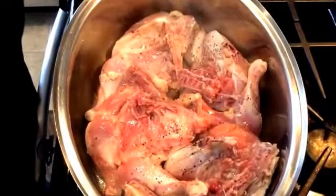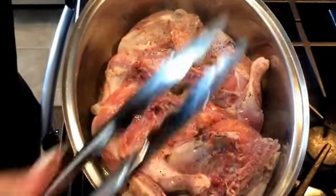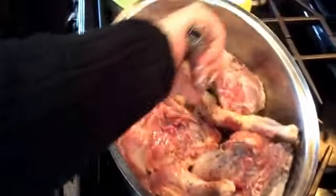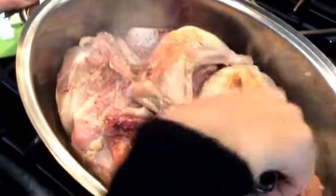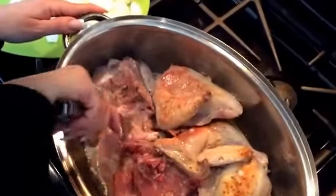Hear that sizzle? You could smell this right now — it smells absolutely delicious. We're going to go ahead and turn this chicken, and I'm going to show you. Look at that beautiful color — that's exactly what you're looking for. Look at that color.